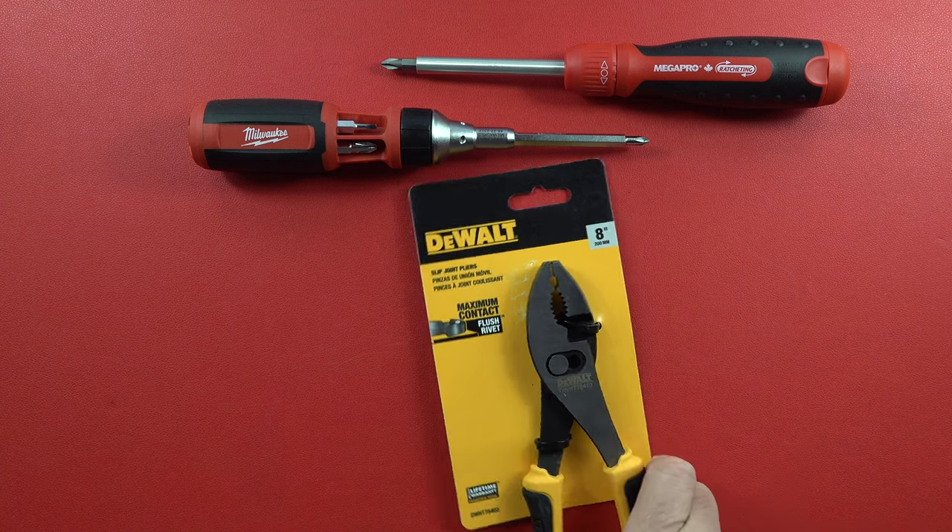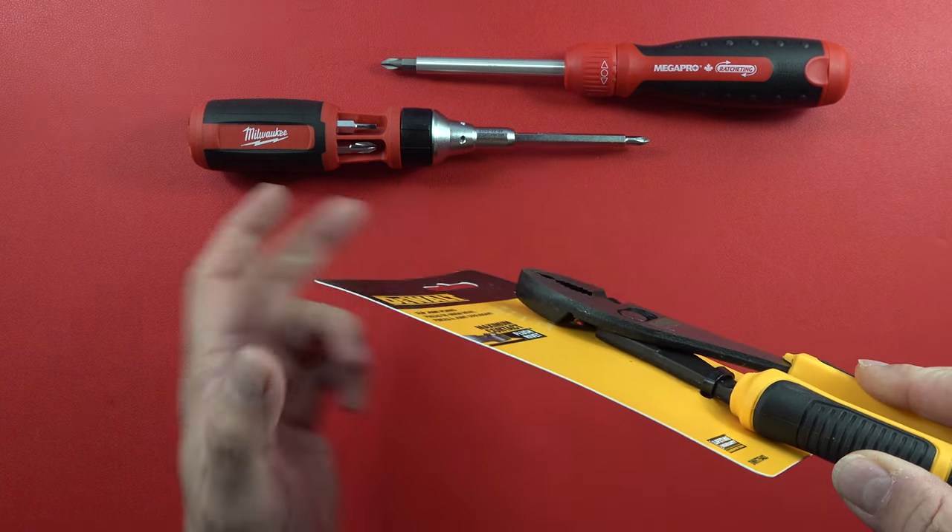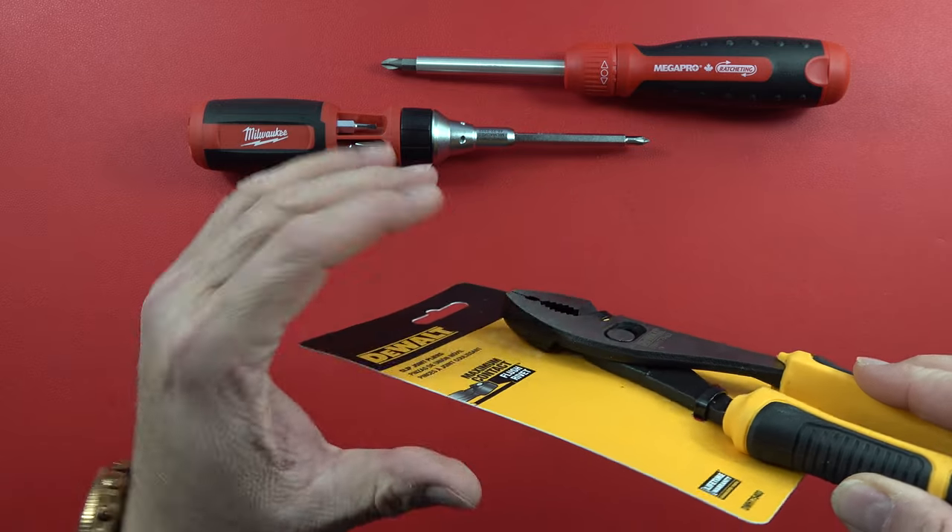Hey guys, welcome back to the channel. The Legion of Tools here for you, and today we're going to be looking at this 8-inch DeWalt slip joint pliers.